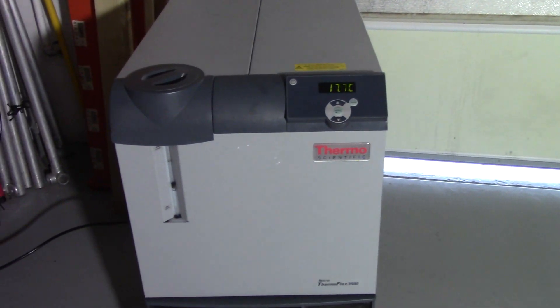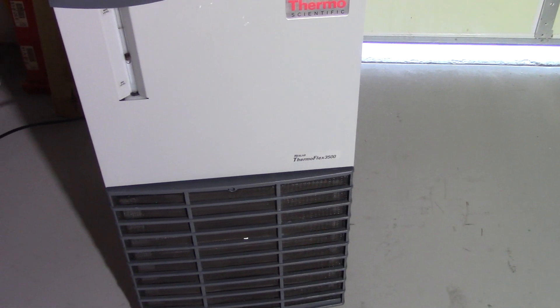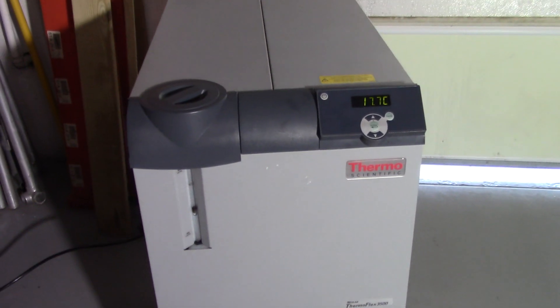Hi, this is Michael from Hi-Tech Trader. Today we're looking at the Thermo Scientific Thermo Flex 3500. Immaculate condition.